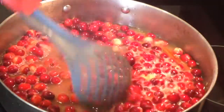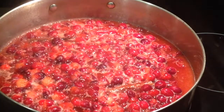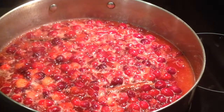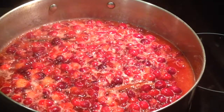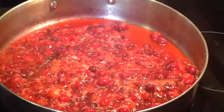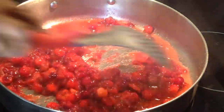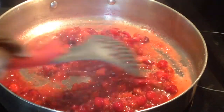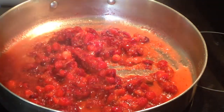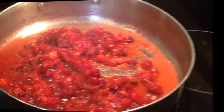From time to time you want to give it a stir. At about 7 minutes you can see the sauce is beginning to thicken, and this is exactly what we want. At the 10-minute mark the cranberry sauce is done. My kitchen smells like potpourri — just lovely. Let's go ahead and remove this from the heat.